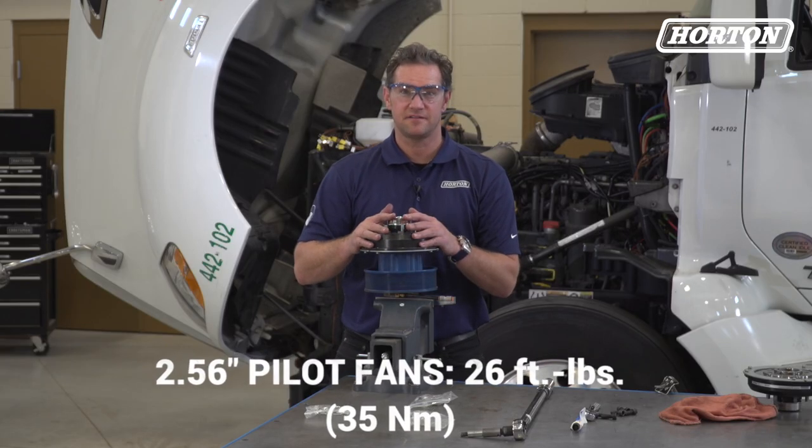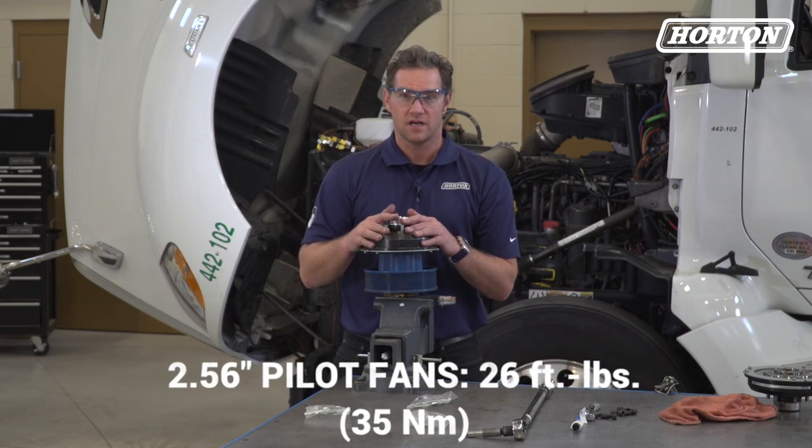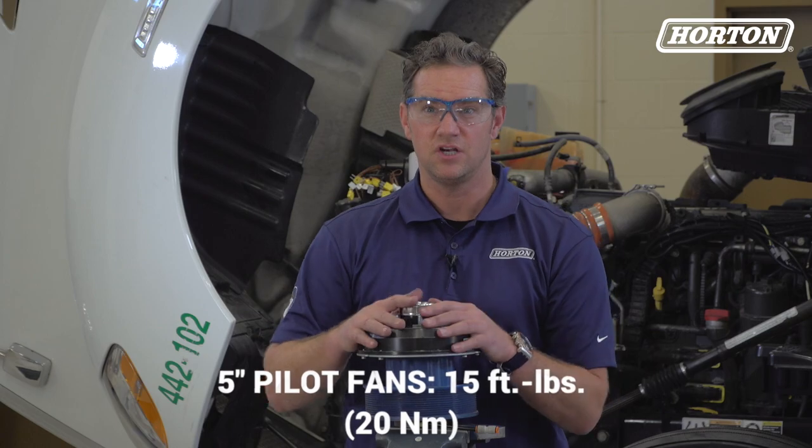Torque 2.56-inch pilot fans to 26 foot-pounds or 35 newton-meters of torque, and 5-inch pilot fans to 15 foot-pounds, which is 20 newton-meters.